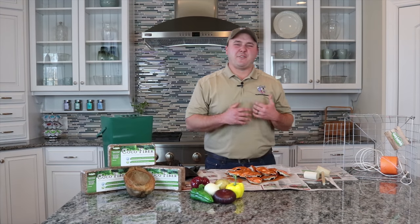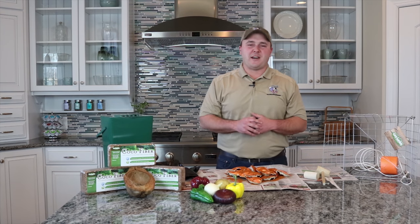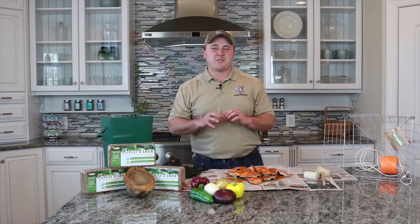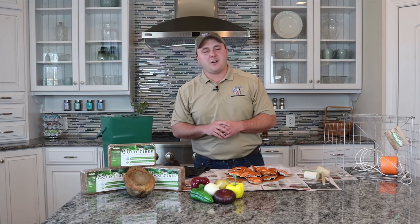So you just got done having a fun morning with the kids out there crabbing on the Chesapeake Bay. Got home, you had a great feast with family and friends. Now what do you do with the leftover shells? We typically ball them up in newspaper and just throw them away, but the idea is we want to compost them with Cocoa Garden coco fiber. Here are a few basic steps to prep them to go right into the composter.